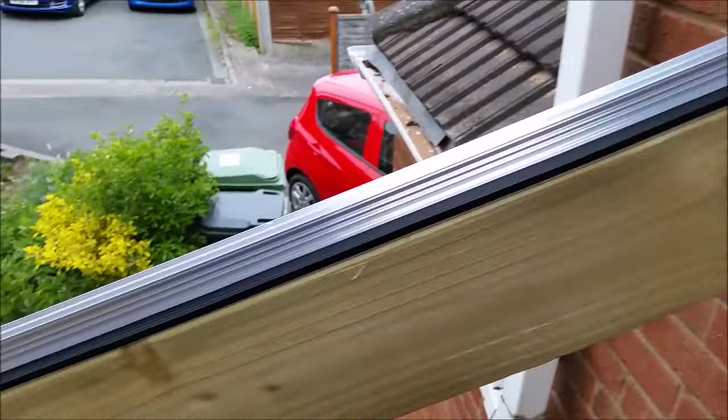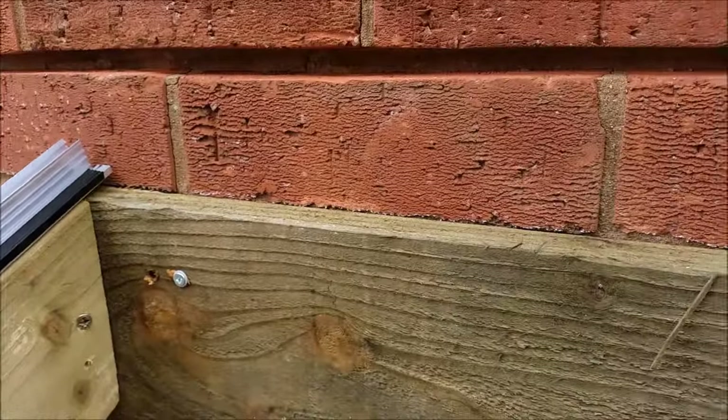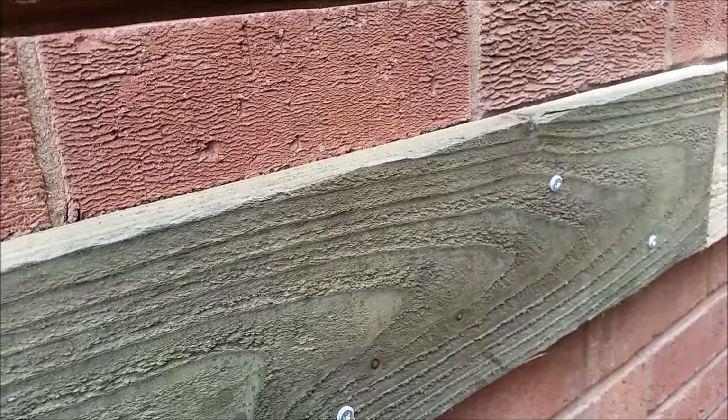I've put the first aluminium roofing bar in place. Now I've got to put the sheet on top and work out where the next bar is going to go, because that's where my rafter is going to go underneath. That's what we're going to do now.